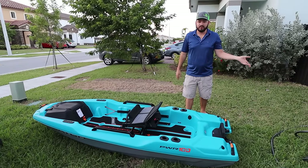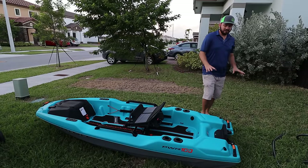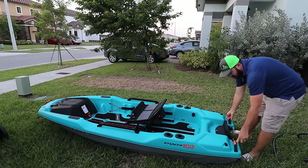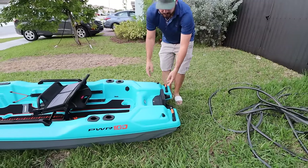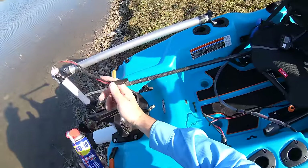It looks a lot better than the prototype we tested at ICAS — everything feels a lot better so far. We got two handles right here that are riveted, and they're really, really strong — they don't move that much.